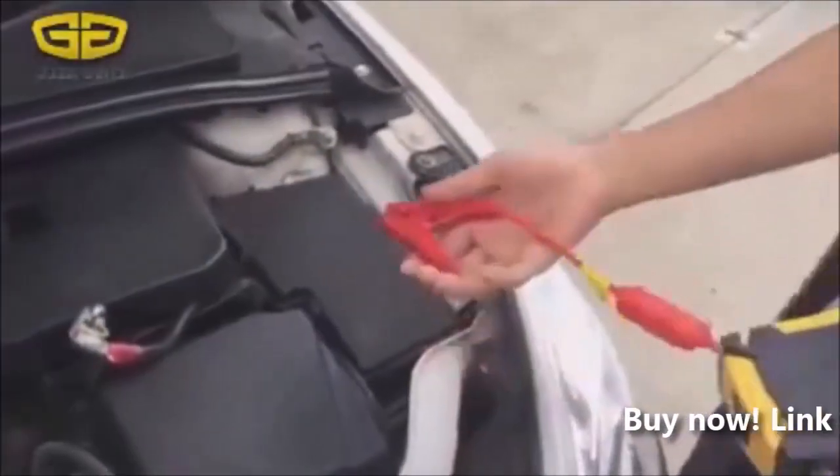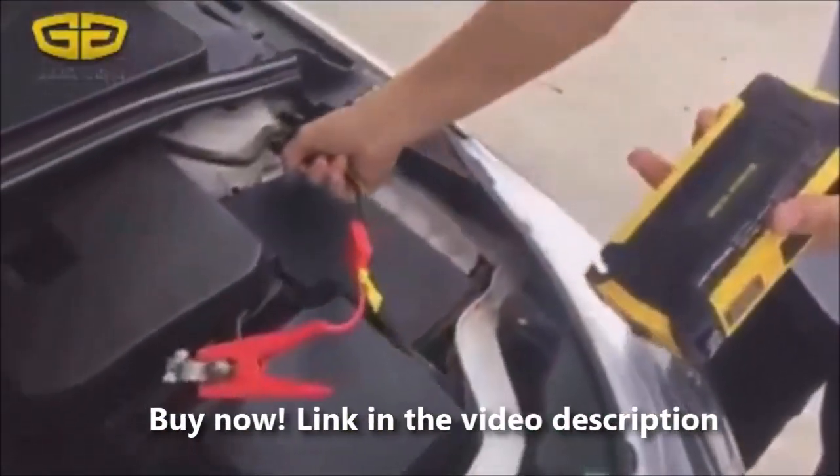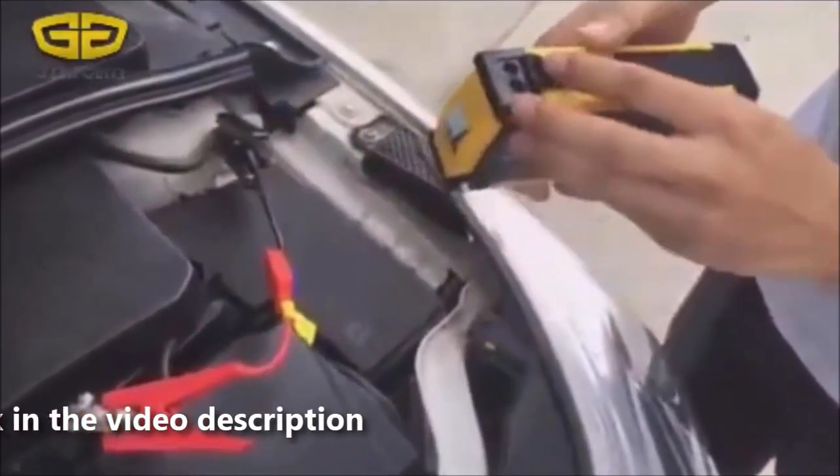First, we connect the clip to the car battery — positive, then negative. Then we connect the other side to the drum starter.